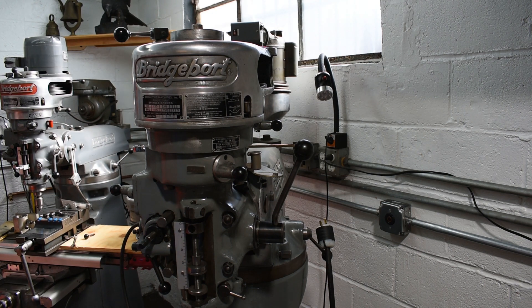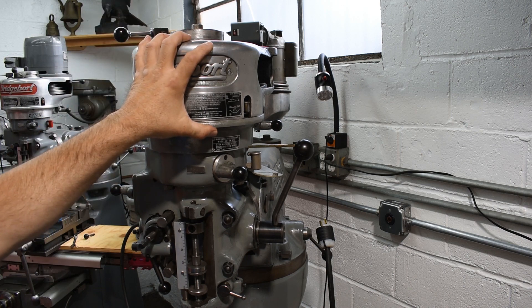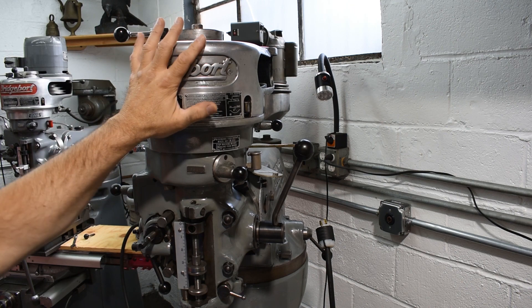I unplugged it before I took the motor off — heaven forbid it gets turned on somehow. So let's go ahead and pull this top piece off, or at least this aluminum part, and see what's going on in here.